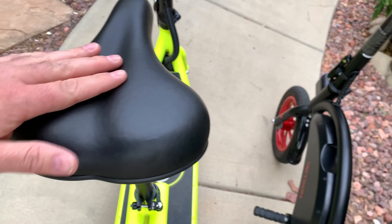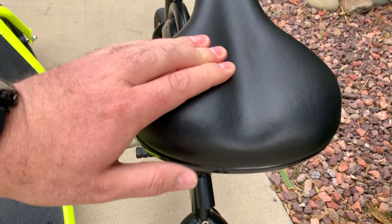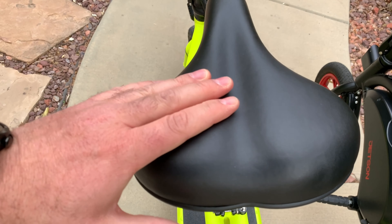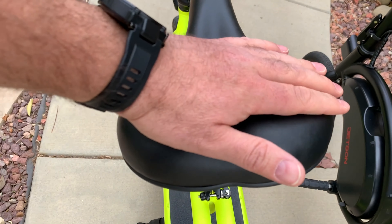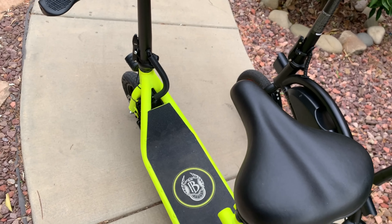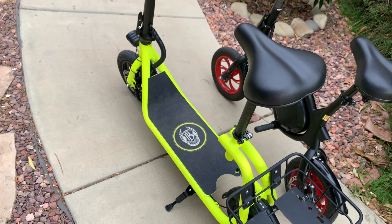The seats look about the same, but I noticed the Jetson Bolt seat is a little softer while the Phantom C1 seat is very firm. I don't really like the firm seat, but you can always change it.